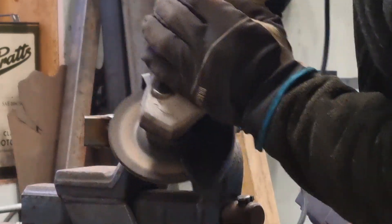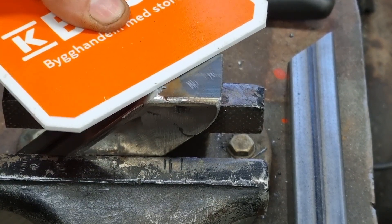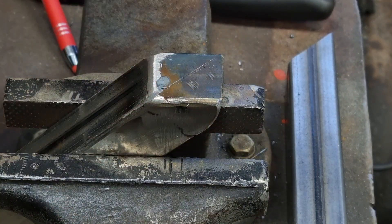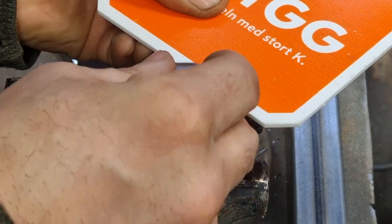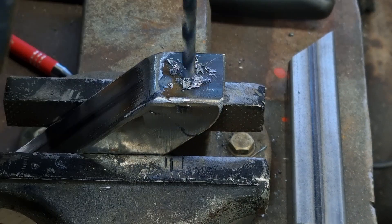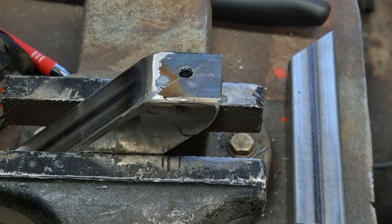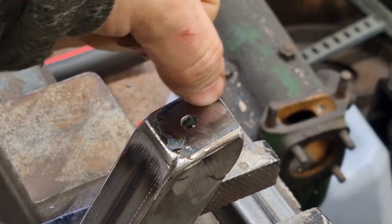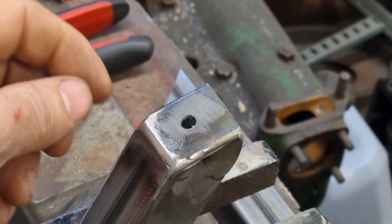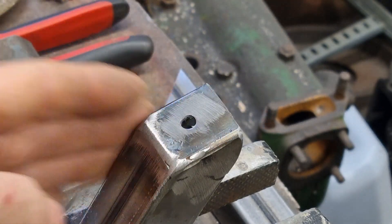I'm going to show you what I'm going to do. I'm scribing a line as good as I can with what I have, trying to find the center of this one. In this one I will make a slot because there are three rubber bushing mounts — they are quite flexible, but to be able to fit them I need to make one of them a slot so it's easier to drop it in.